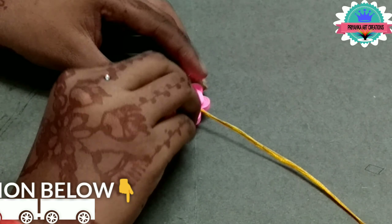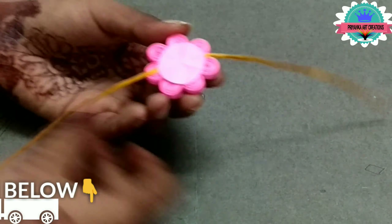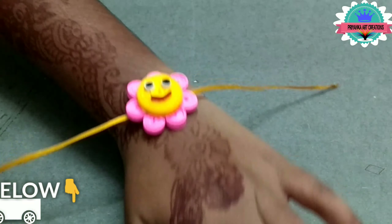Now attach a piece of paper at the back side. Now the rock is ready.